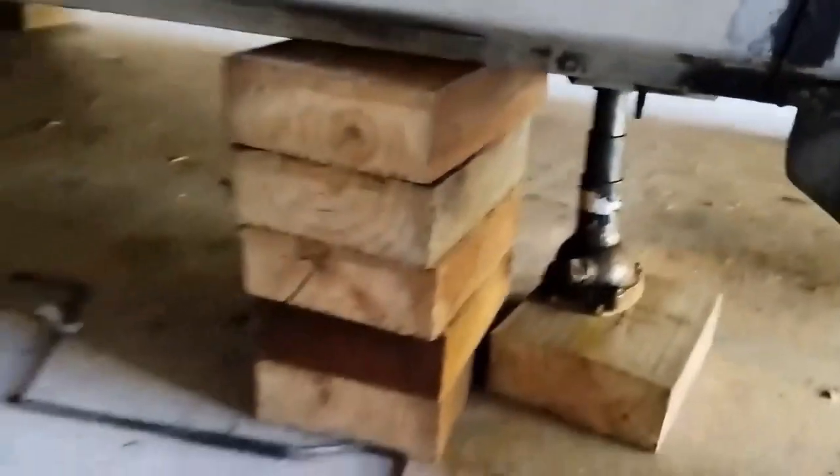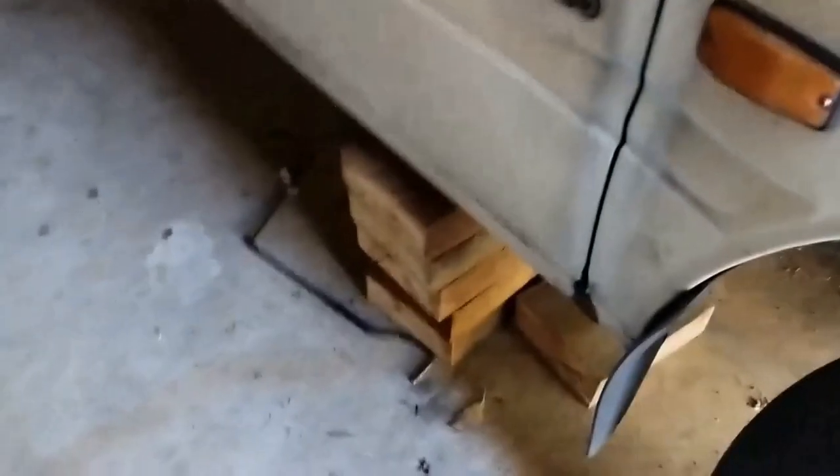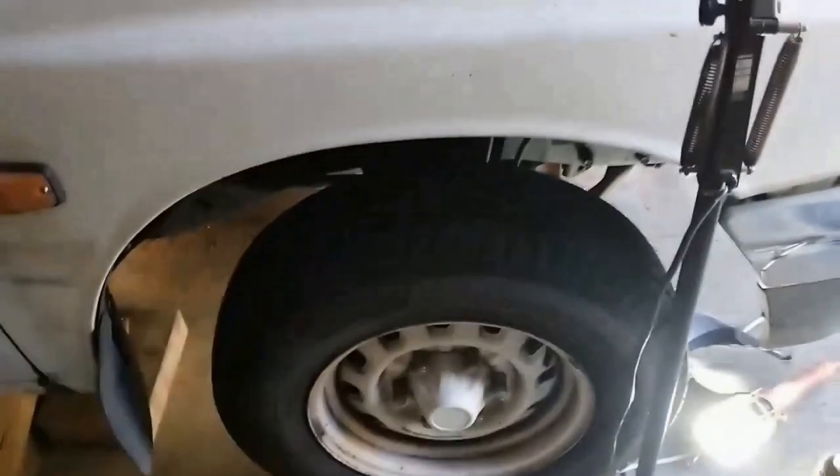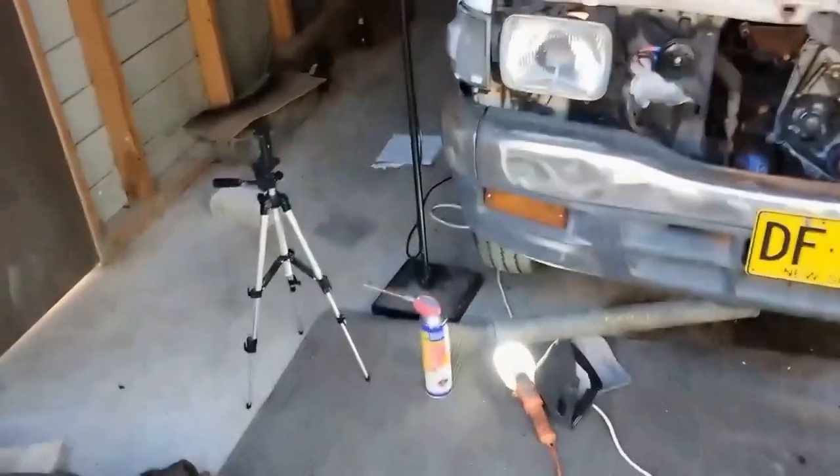The car is up on blocks, I've also got the jack stand there, and the rear wheels are chocked on either side. I'm just rocking the car back and forth to make sure it'll hold before I work underneath. Let's get to it.